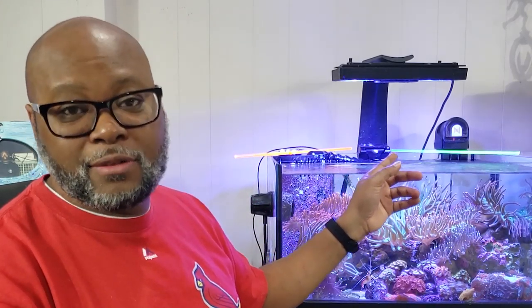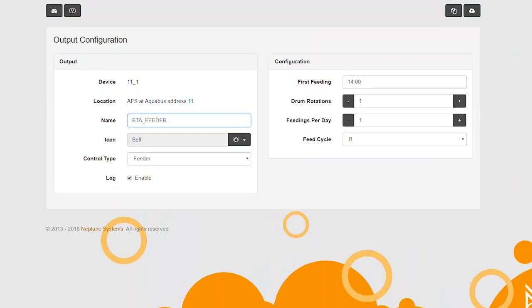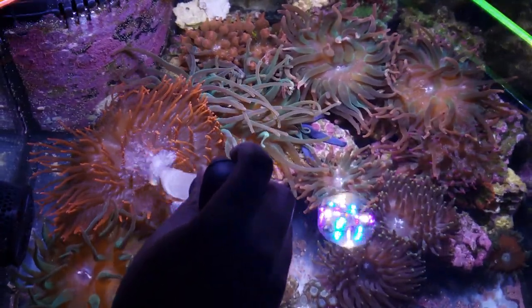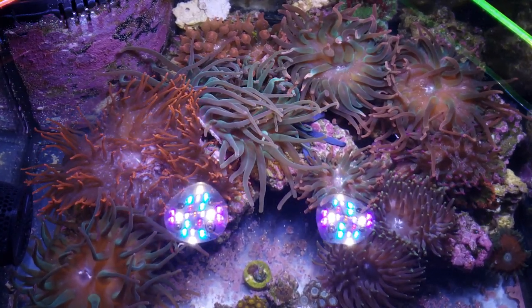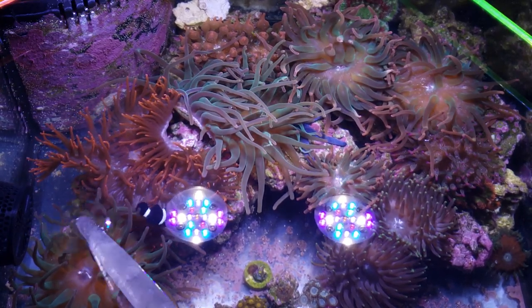I've also been getting a lot of questions about feeding. I have an Apex auto feed system that feeds the fish pellets one time a day. About every other day I like to feed the tank LRS, and I do like to target feed the anemones with this. I also buy flat packs of mysis and feed that to the fish and the anemones as well. I like to target feed all of the anemones when I do this, and it tends to make them grow faster.